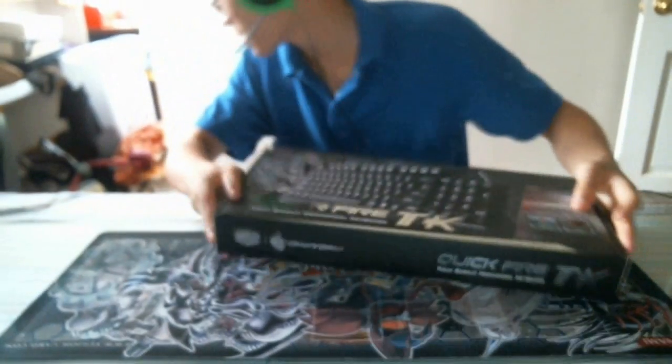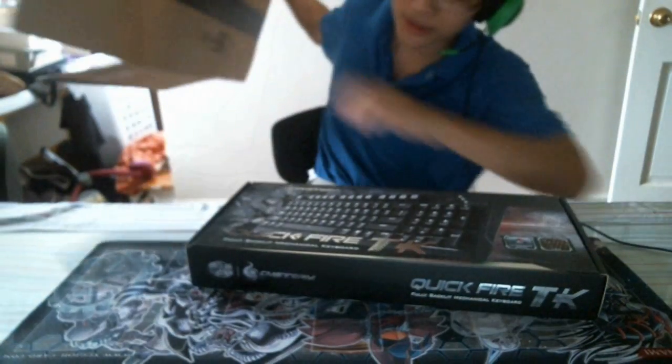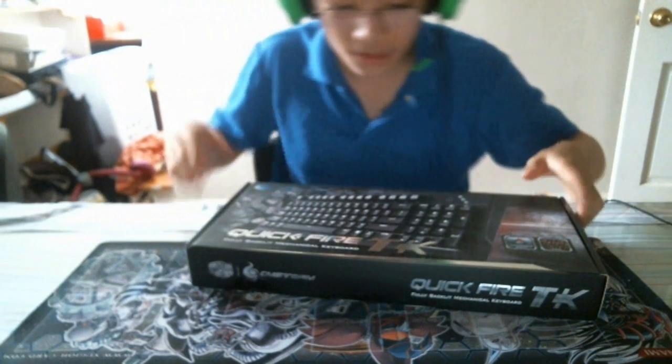One thing I will say is that the box this came in is huge. Let me back up a little bit — this is the box comparison. It's pretty huge, but it's a good thing it had some bubble wrap in it.